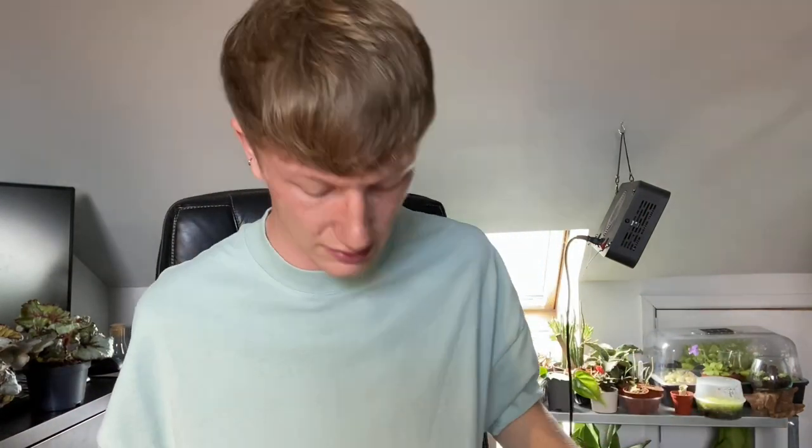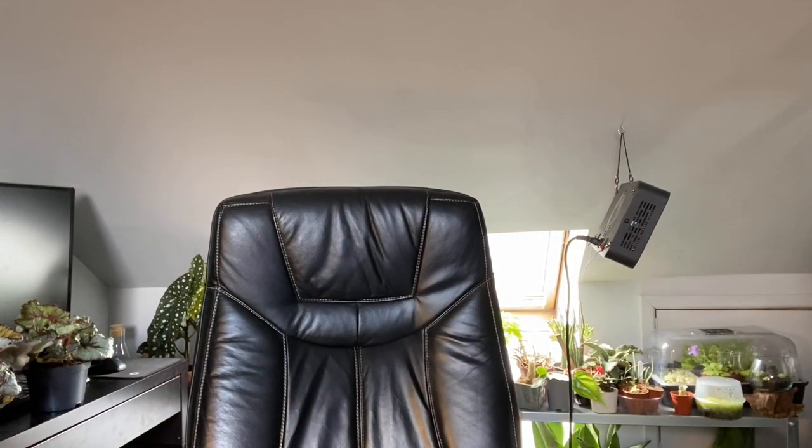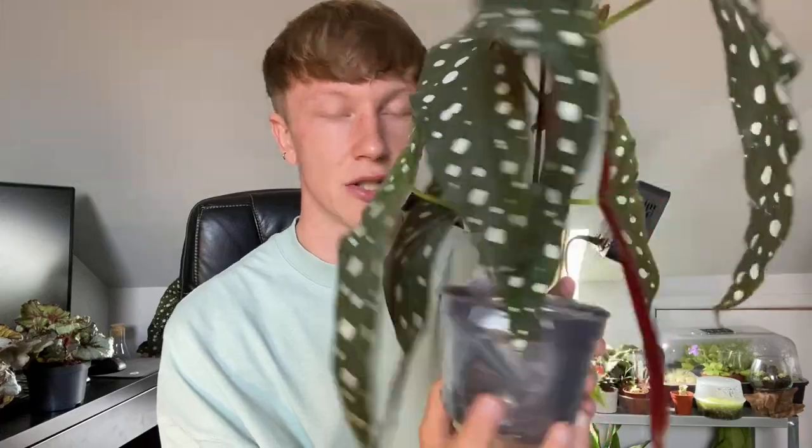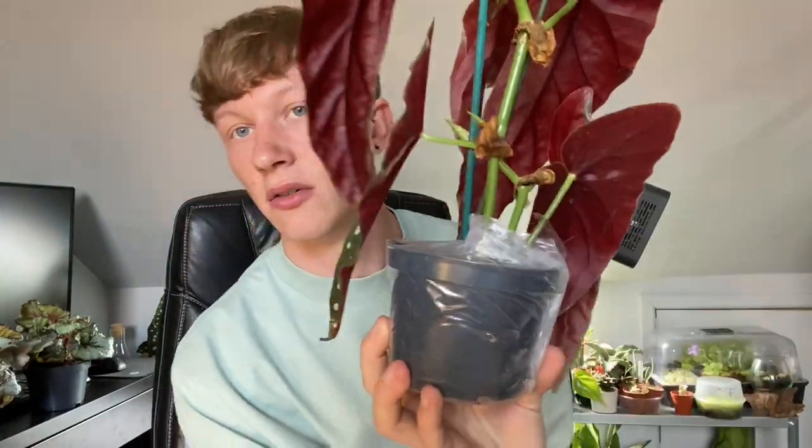They sent me the Begonia maculata Wightii, and then they sent me a second one which is just as spectacular — it's huge. I've left the packaging on it just so it dries out slower. I've never overwatered any of my plants. This one's really nice with two stems. I was debating whether to plant them both in one pot or keep them separate but I'll probably keep them separate.